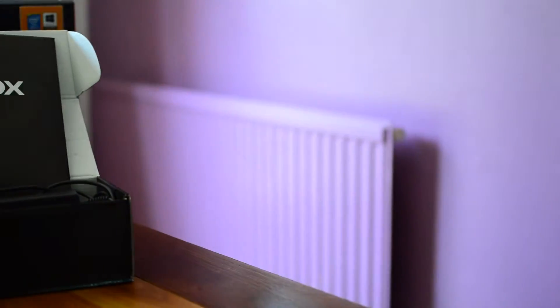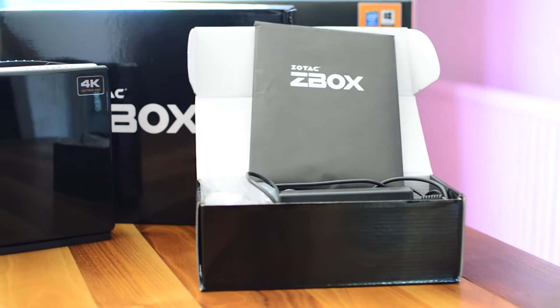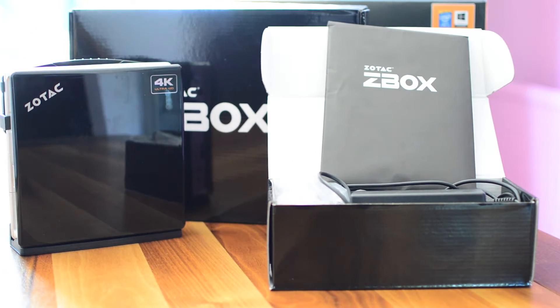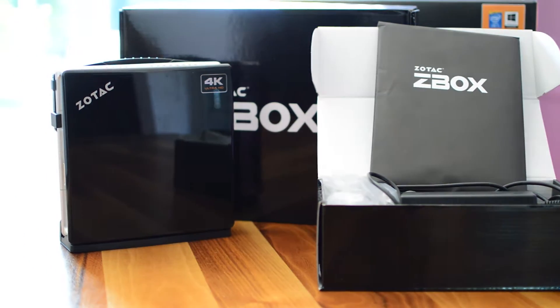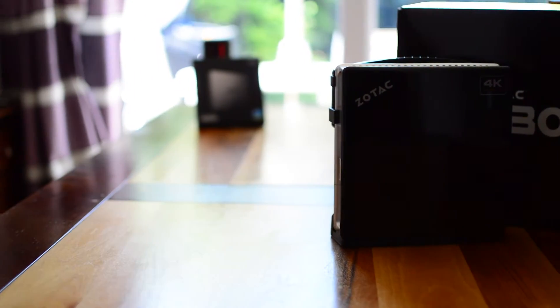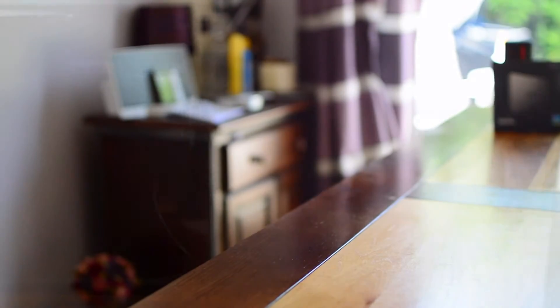This is the Zotac Z-Box ID92 Plus. Zotac are marketing this as a high performance media centre slash mini PC for anywhere in your home, like the living room, bedroom or kitchen. In the box they include a wide range of useful accessories including a VESA mount for discreetly hiding it away behind your TV or monitor, a stand in case you want the unit to sit vertically, DVI to VGA and DVI to HDMI adapters, and a Wi-Fi antenna, as internal antennas are generally quite rubbish.